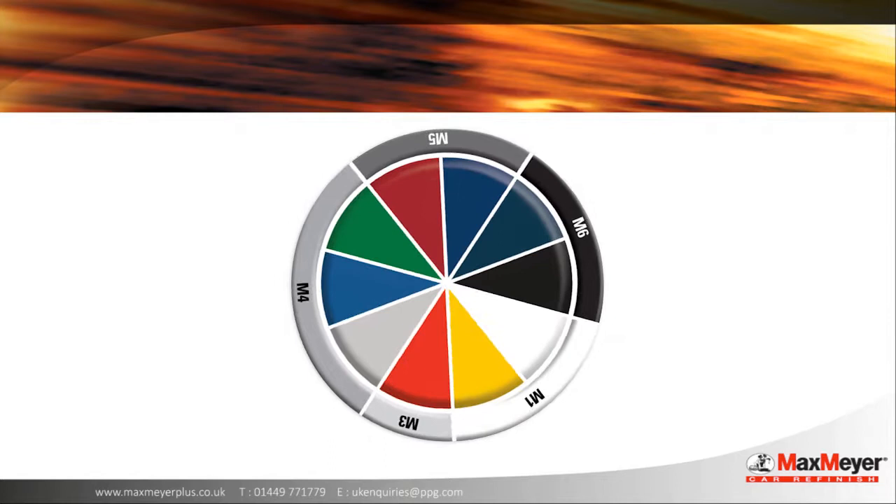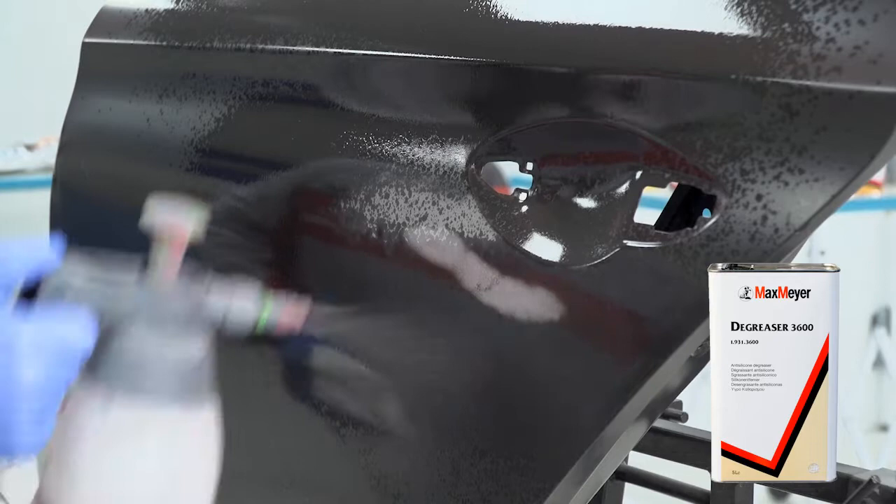Apply Max Meyer 3600 Degreaser via a pump spray, making sure to remove any excess degreaser with a lint-free cloth.